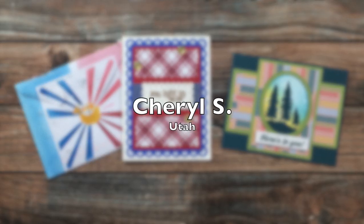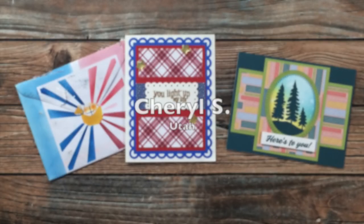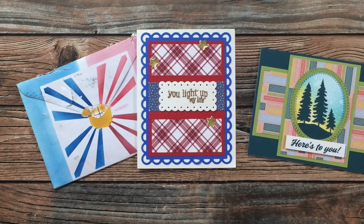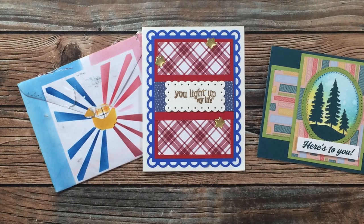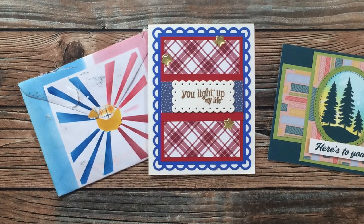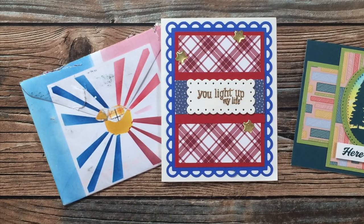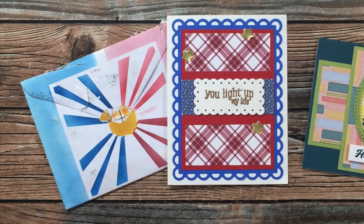Cheryl S sent in two cards this month. On the right she has used a Paper Pumpkin kit with the August 2021 sheet load, and on the left she has tweaked the June 2021 layout a little bit and decorated an envelope with stencils to match it. Thank you Cheryl.